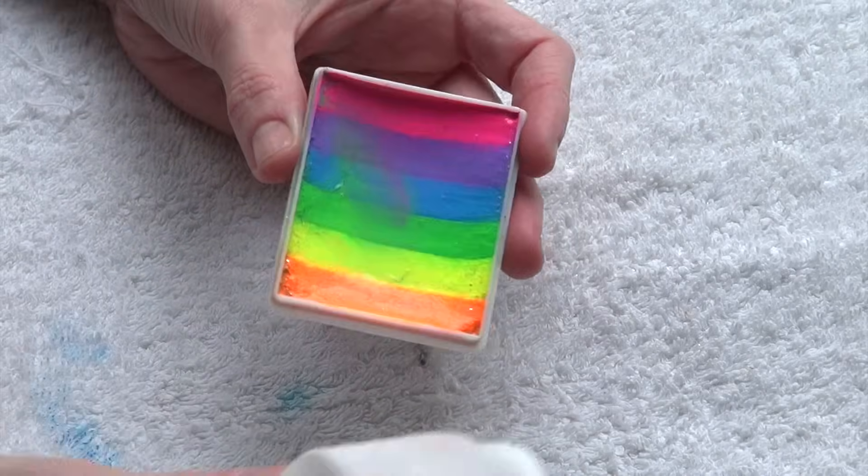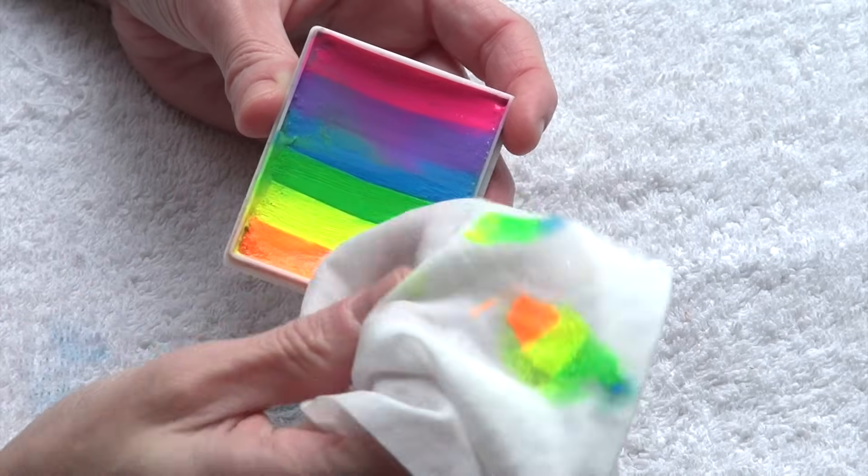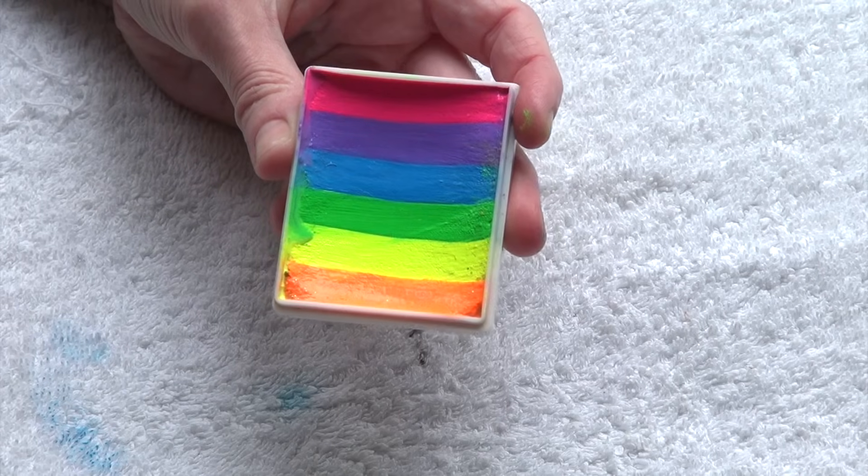You won't be able to achieve any good results with that. So what you need to do is get rid of the excess water, and then just use a wet wipe to clean the surface and get it back as it was.